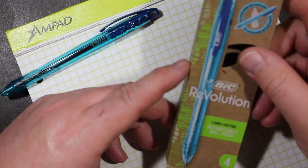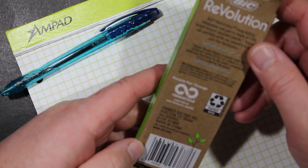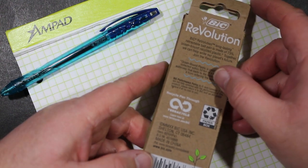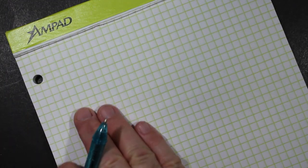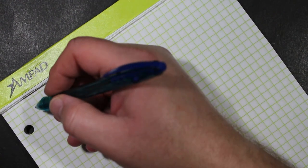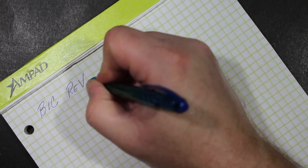Okay, we're going to write with this Bic Revolution pen. Interesting to note that nowhere on the box is it noted what kind of point it has. I don't know if this is a fine point, a medium point, or a bold point. Bic didn't tell us what kind of ballpoint they put on this pen — I'm just going to have to write with it and sort of figure it out.